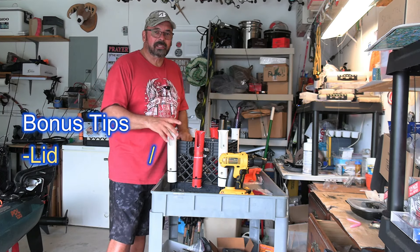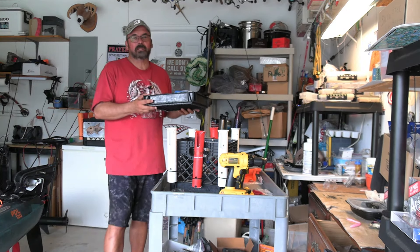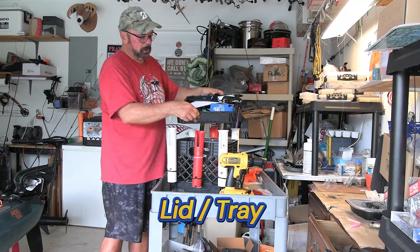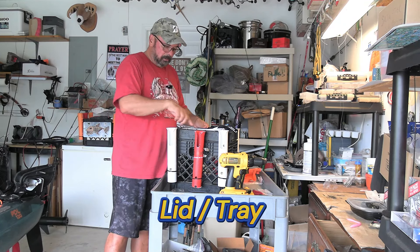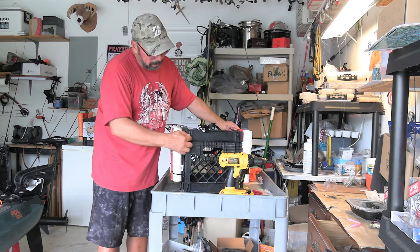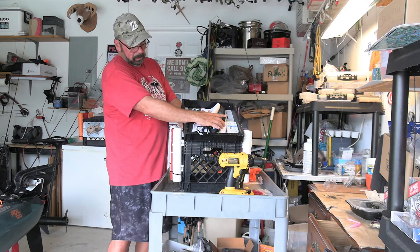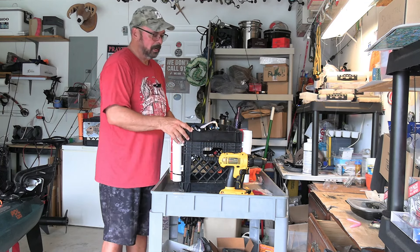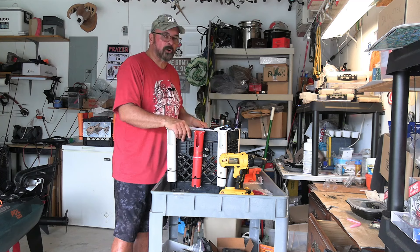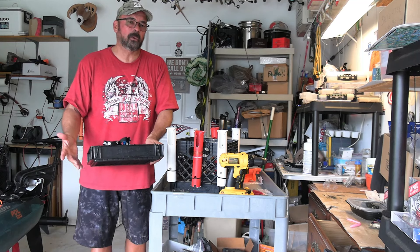The first bonus idea is taking another crate, cutting the bottom out of it, and creating a lid with a little shelf where you can put your stuff. You can put bungees across the top to keep stuff from falling out, and you can also add zip ties along the back to create a hinge so you can flip it up and down, with a piece of string to keep it from flipping over. I used that for a while — it was good, some people like it, some don't. I prefer to just take this tray and stick it under the seat of my kayak.